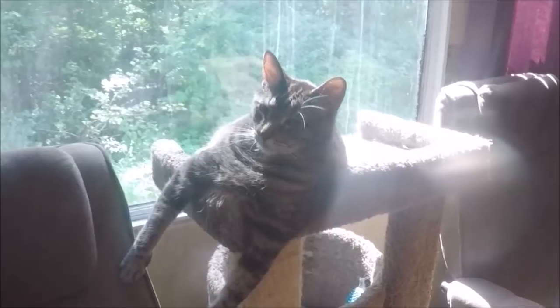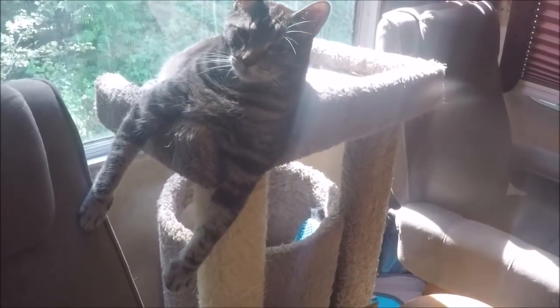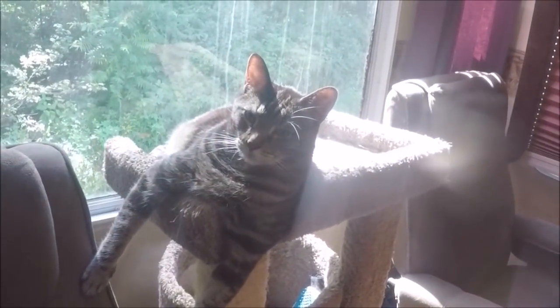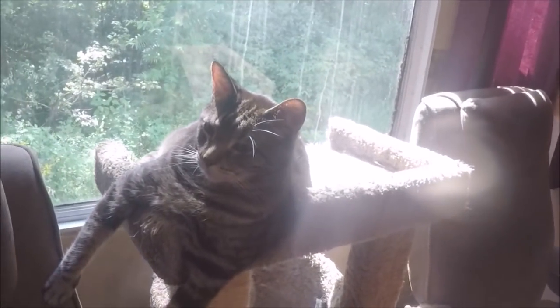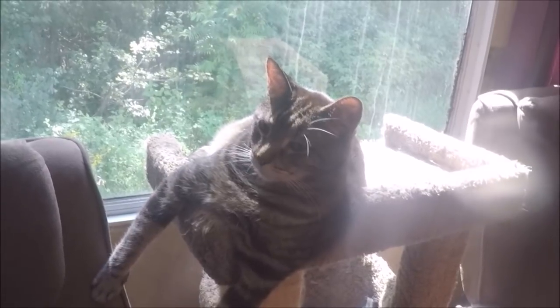Seymour's over here just hanging around. Seymour, are you ready to move? All we're going to do is go over two spots and change our view a little bit. Allie's over here laying on the floor all relaxed — so hot.